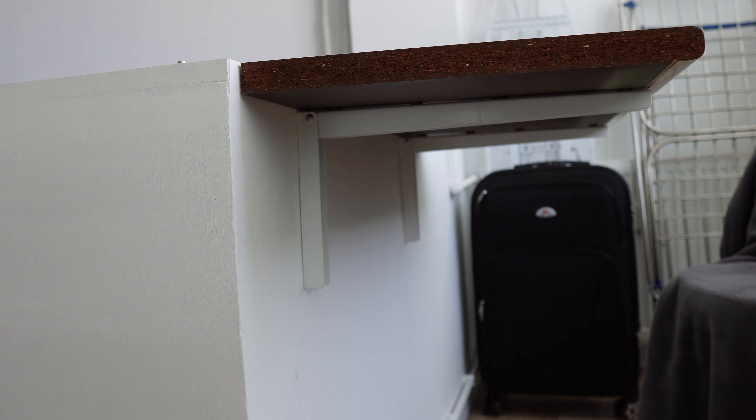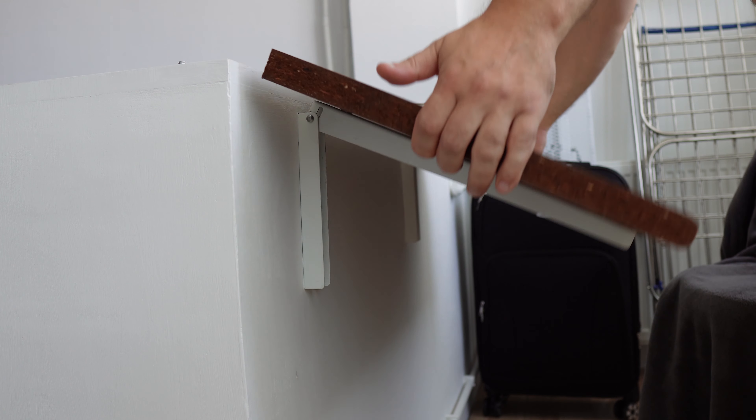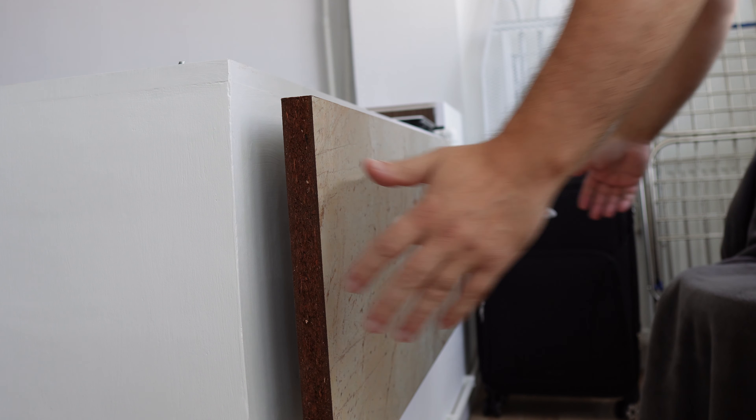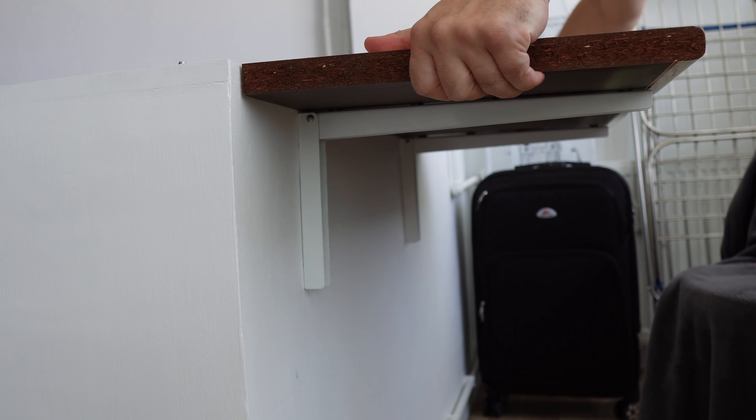Greetings Artisans! Look how easily a table is folded on the wall. This table model is very resistant to weight, but be careful how you fix it and don't pick it up accidentally.